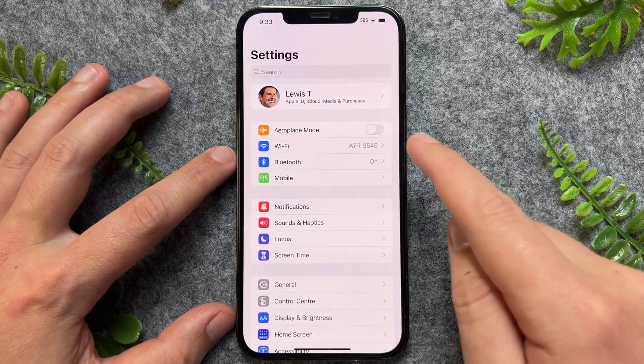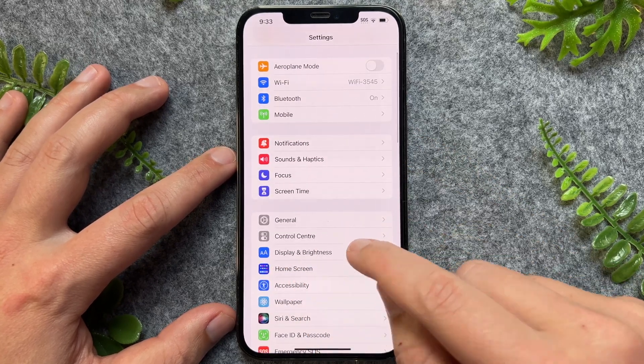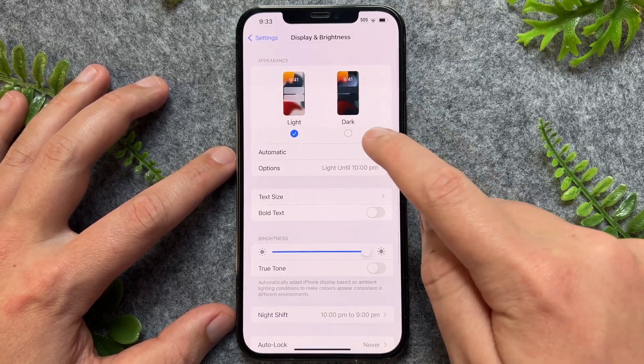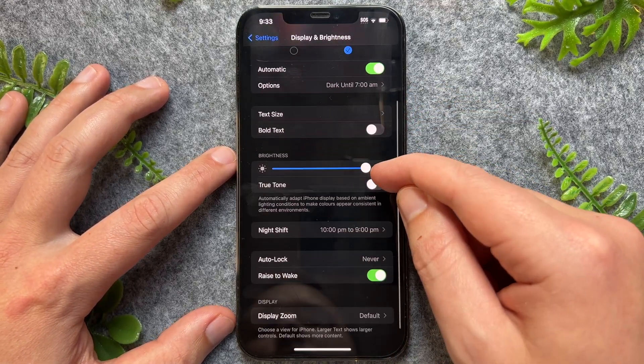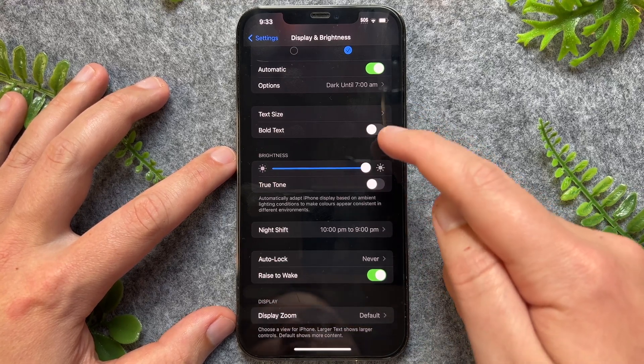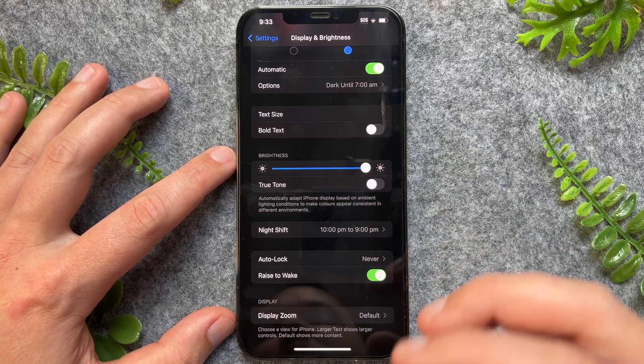We can do this by going into the Settings app, then go to Display & Brightness, and enable dark mode. While we're here, we can also make the screen a little bit warmer, just to crush the whites a little bit so they're not as poppy.